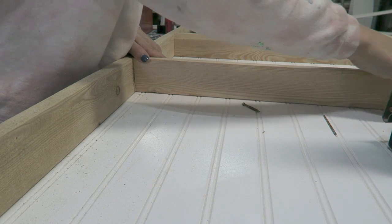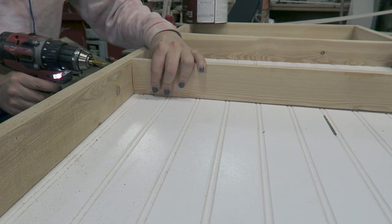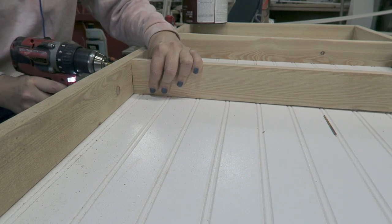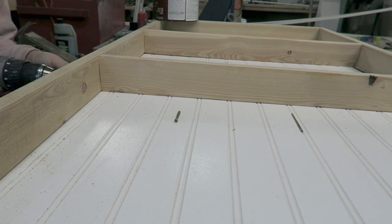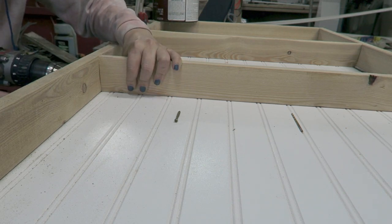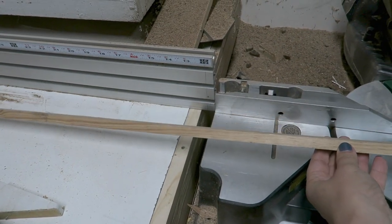Another tip here is to use finishing screws. They really do hold well — they just seem to sink in and not split your wood as badly. And I don't mind that the screws are going to be showing on the outside here because, again, this is farmhouse.